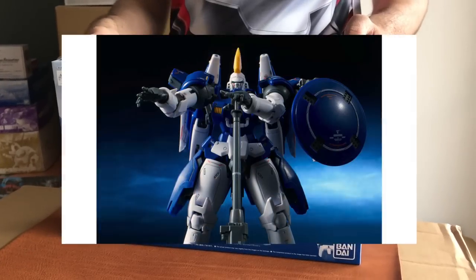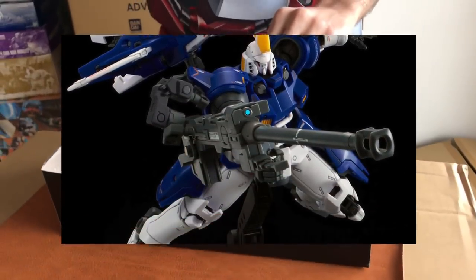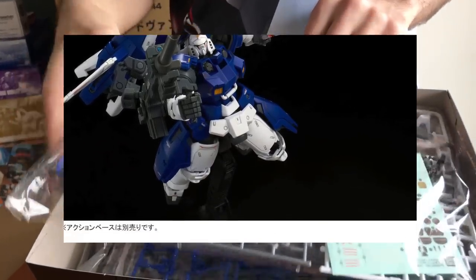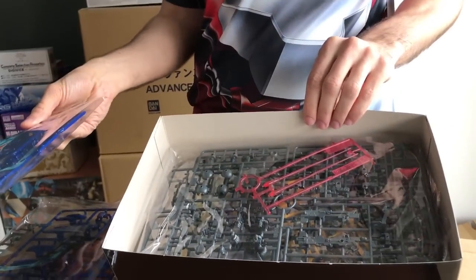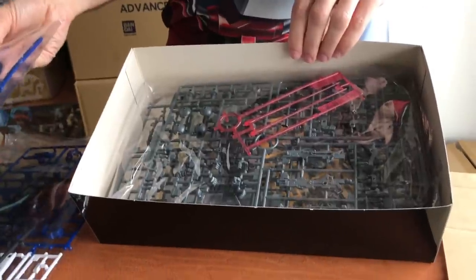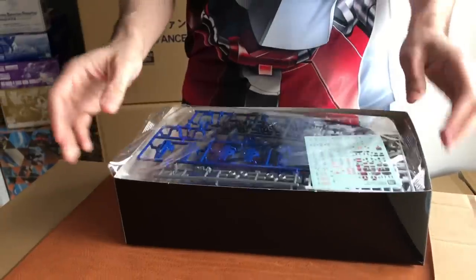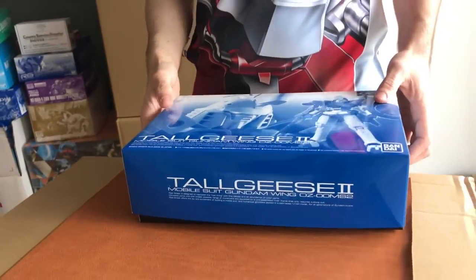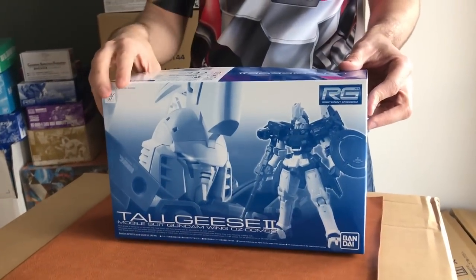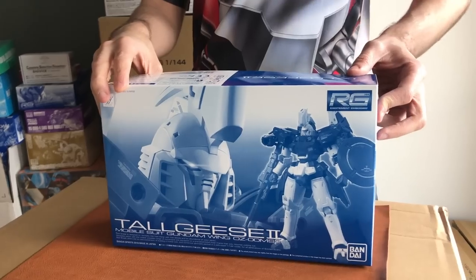Talgies 2. Hopefully we'll be seeing the RG Talgies 3 shortly. This is sold out on the P-Bandai store and I do have more coming in for April, but that's it — cannot order any more. This is a winged kit so it is popular. The Talgies is a great kit and it's going to move quickly, so definitely try to pick that up while you can because when it's gone, it's gone. Hopefully we'll see the Talgies 3 soon, and then water slides for the Talgies, Talgies 2, and Talgies 3 should come as a DD sheet — like how they've done for the 00 Riser and the Seven Swords on one sheet.